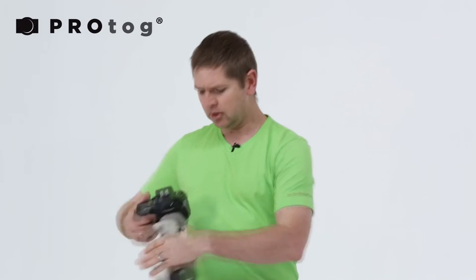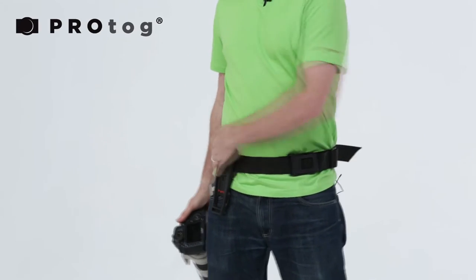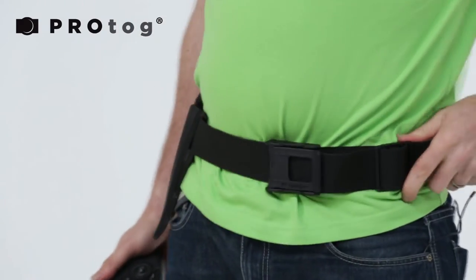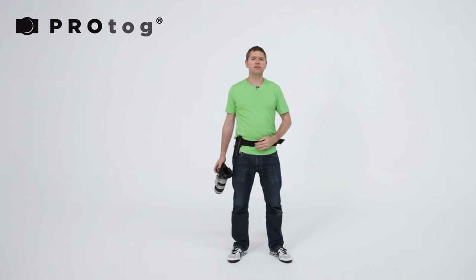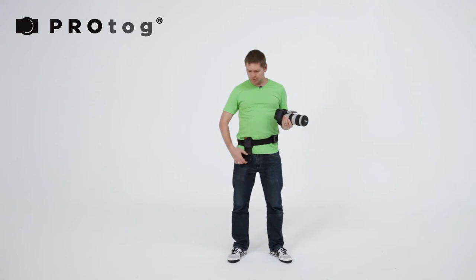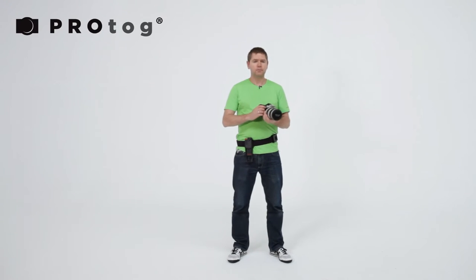This mounts into the holster system. You get this utility belt included. It has a standard buckle plus a secondary release, so that if you do accidentally catch that, it's not going to go anywhere because it has a secondary latch. If you wear a belt with your pants or your jeans, you can mount this onto your belt that you're wearing — you don't have to use this utility belt.